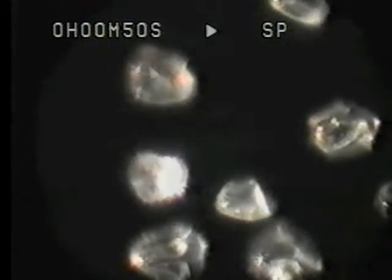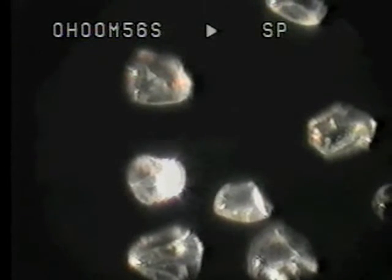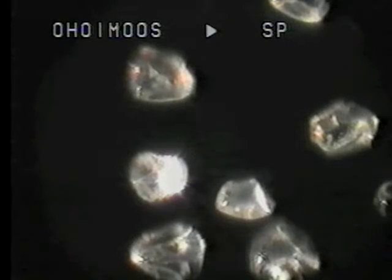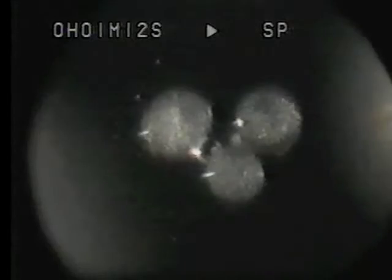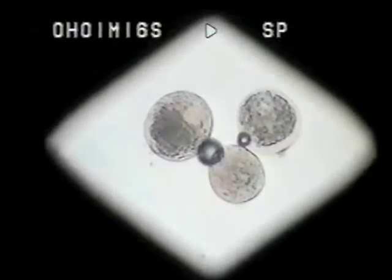Now this is Cocksfoot pollen, lit from above by fibre optic light. And now we are going to drop a little water on it with a cover slip on top. Now we have dropped the water on. Immediately the pollen grains swell up — we will put the bottom lighting on.